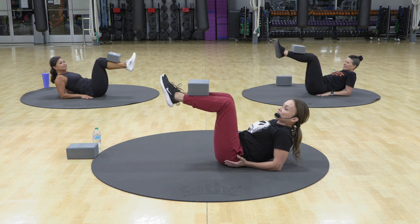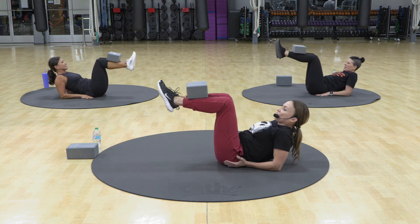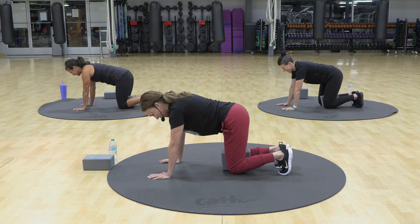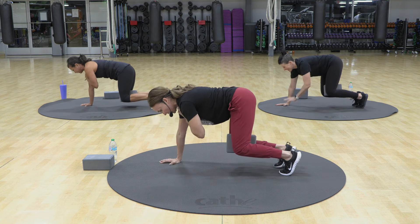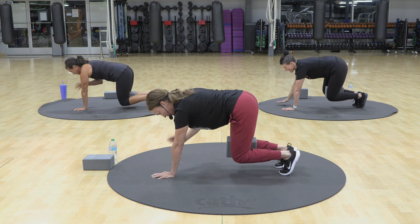Now if the full leg extension is too much for you, watch this. You're just going to go out a little bit, and you don't have to go way out there. Four. Down. Up. Front arm. I know it's slow, so we're going to pick up the pace now that you know what to do.